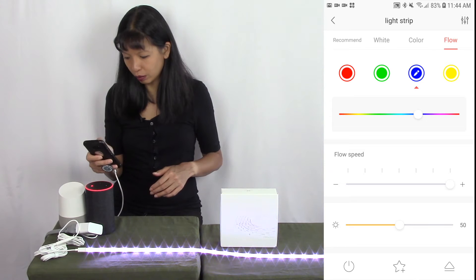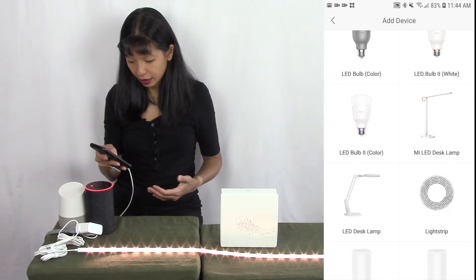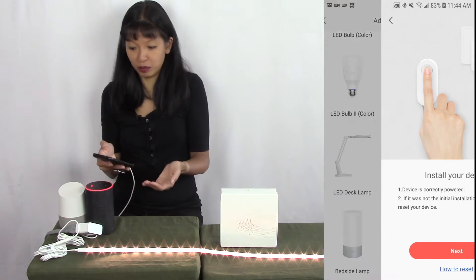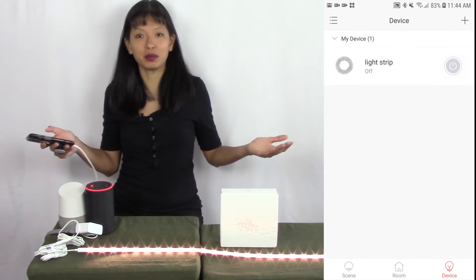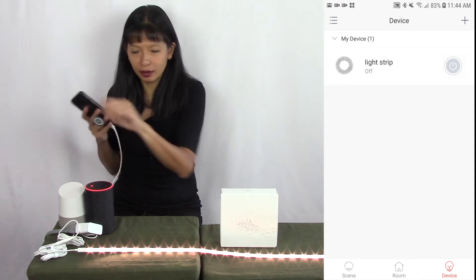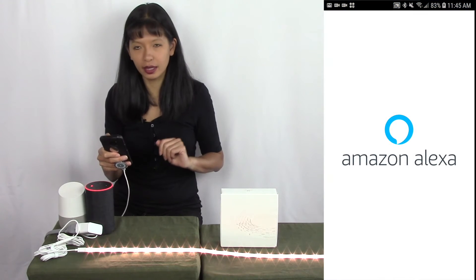I'm going to switch it back to white just to keep this simple. Now we want to get this going with our Alexa and our Google Home, so I'm going to go to my Amazon Alexa app.